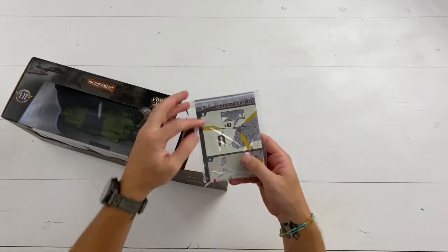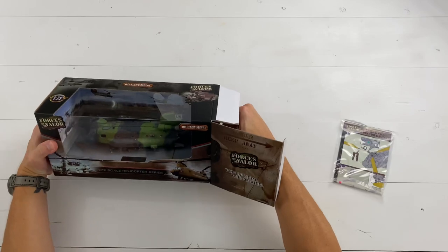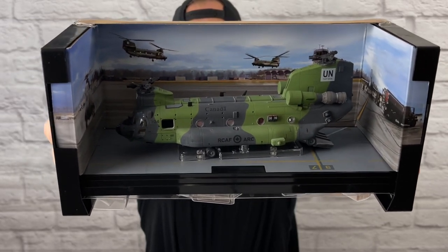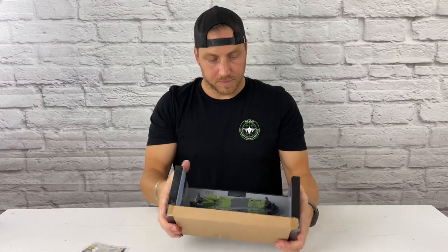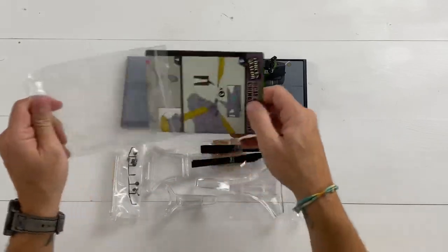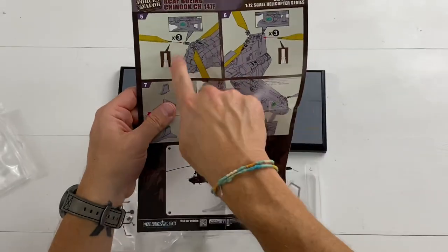The first thing we open up, we have instructions. Here's a better look at the background packaging — you can see the real Canadian Air Force Chinook helicopters they took pictures of. Pretty cool. They do a pretty good job with the instructions too — very detailed, and they use color coordination as well.